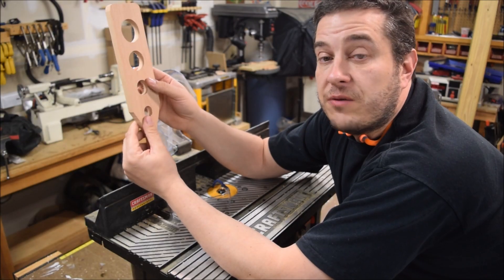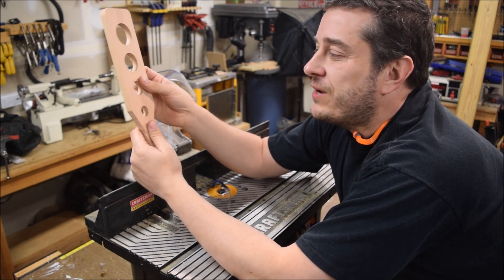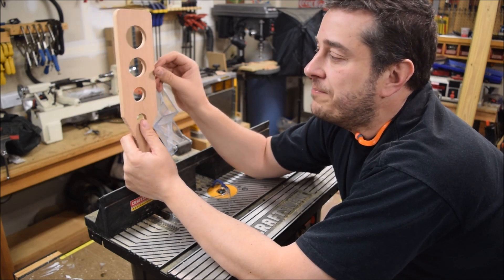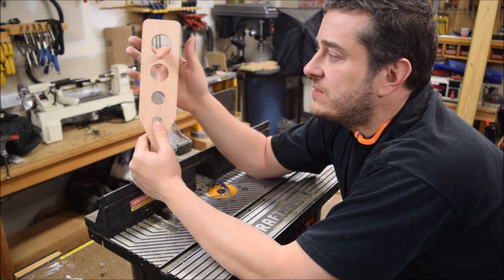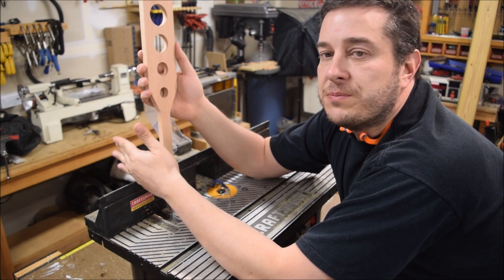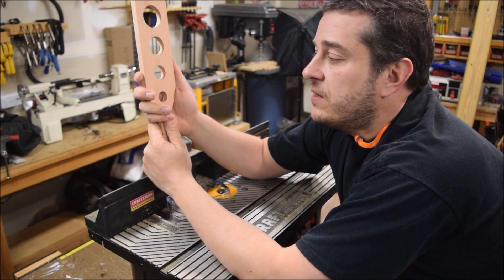I'm pretty much done with my board at this point. I could just lightly sand it and put a finish on it, but I decided to do an optional extra step — using a quarter-inch roundover bit around the sides of it as well as the insides of the holes. I think it'll just look a little bit nicer. I'm going to use my router table for that, and then after that I'll be ready to sand it and finish it.